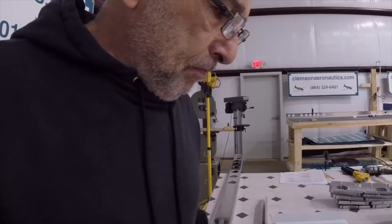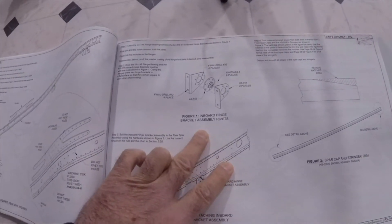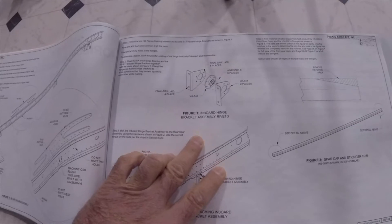Here we go with the tape for assembling this. I also wanted to mention the correct name for it — it is the inboard hinge bracket assembly. I hope you enjoyed the video, thank you.